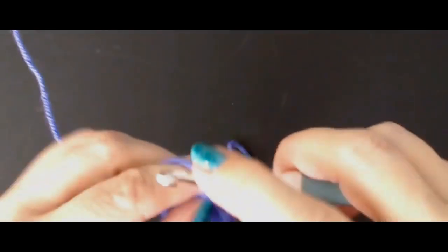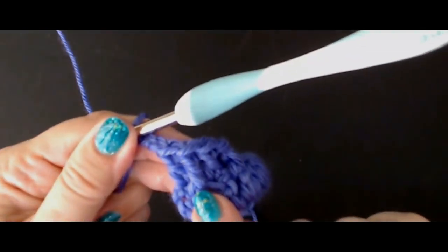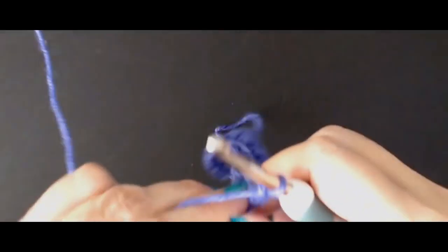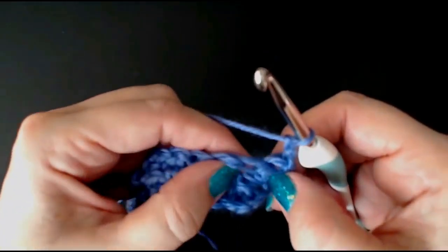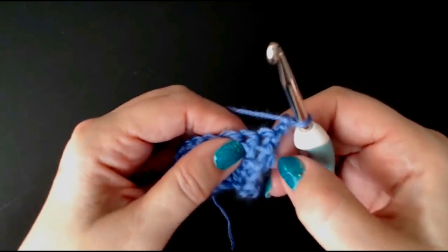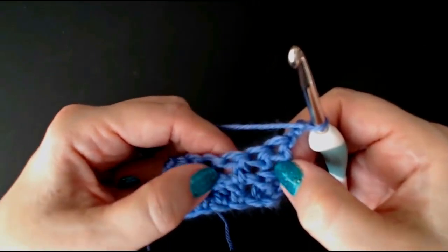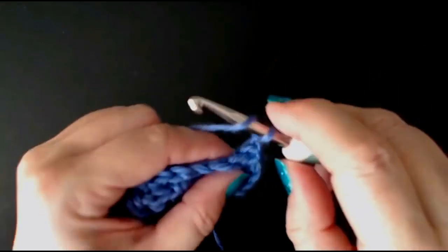We're going to chain three — one, two, three — and turn. So we finished on a front post, and when we turn around we'll start this next row with a front post stitch. Whatever stitch you finish your row on, that's what you'll start your next row on. And that's what makes it back to front.